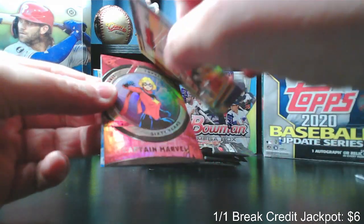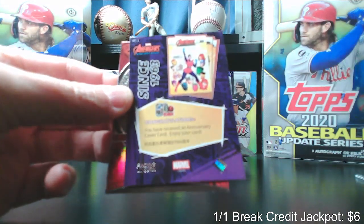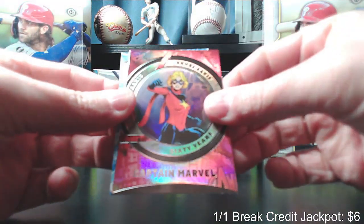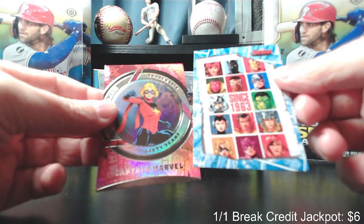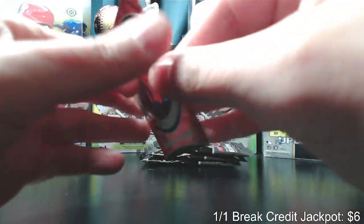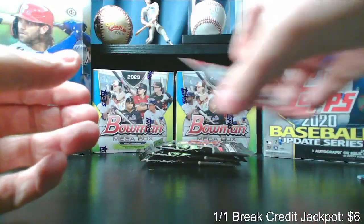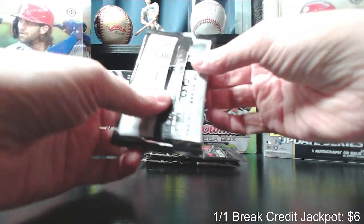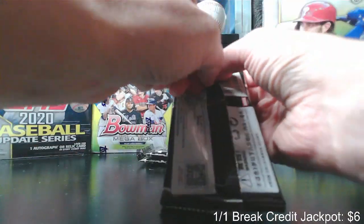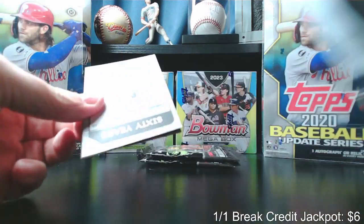Avengers Beyond Earth's Mightiest — pretty cool. I haven't read the backs of these. I wish they were a little bit more specific about what cover this was and what year that cover came out — that would have been a cool idea. And then here's our sticker. And then we have a Captain Marvel, red, numbered out of 249. I'll go through and sleeve and top load these after we're done. Hopefully we get some better numbered stuff. Captain Marvel is a decent hit, but 249 is, I think, the highest numbered card that we can get, at least that I've seen.